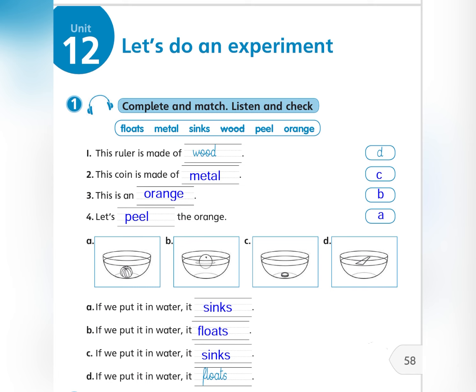This coin is made of metal. If we put it in water, it sinks. This is an orange. If we put it in water, it floats.